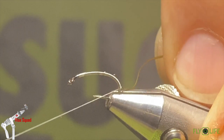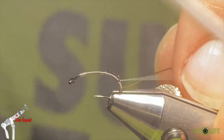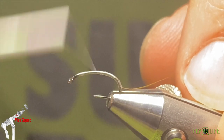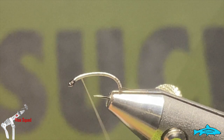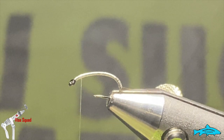I'm going to tie that in at the very bottom end there, just gently tie it up like so. Then I'll run my thread back to the top and back down, just about an eye width back — which is where we'll tie the CDC puff in.